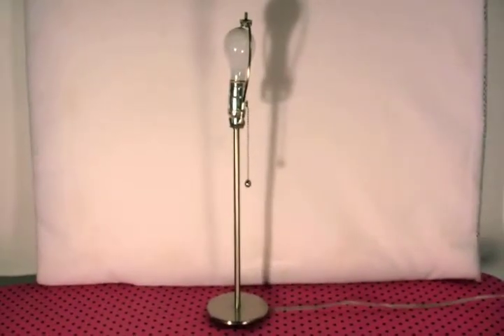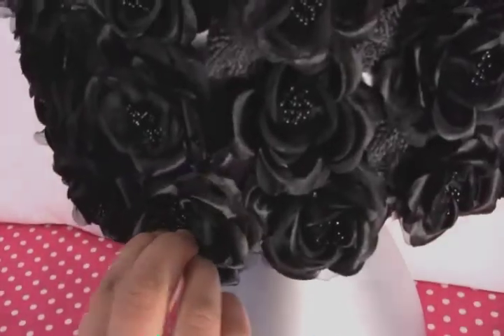Don't throw that out! Update your outdated stuff! Instead of buying new lamps, glam up the old ones by simply heating up your glue gun.